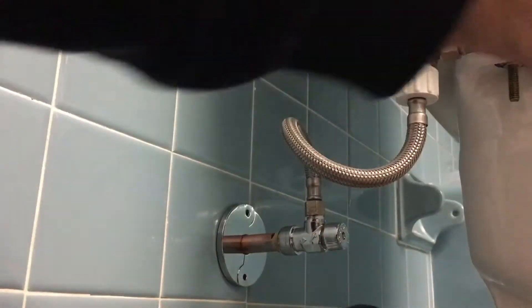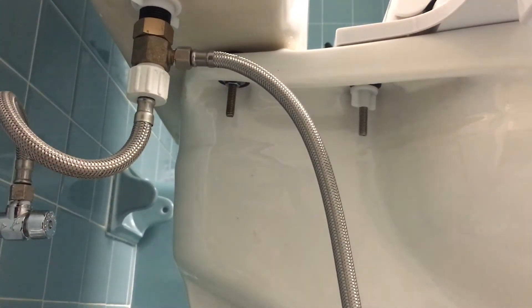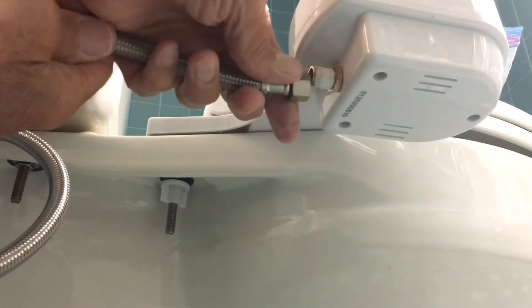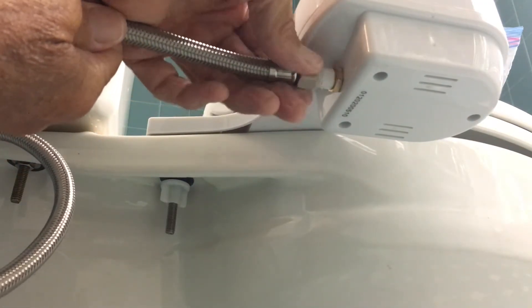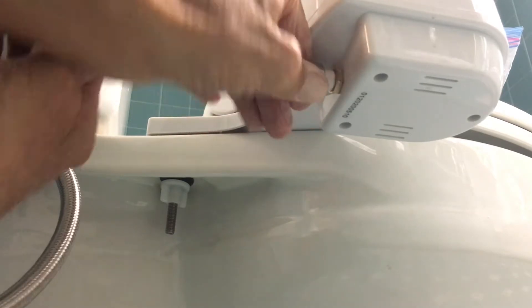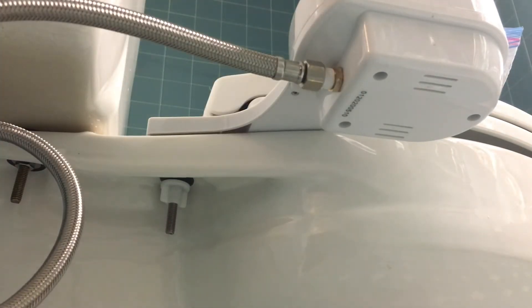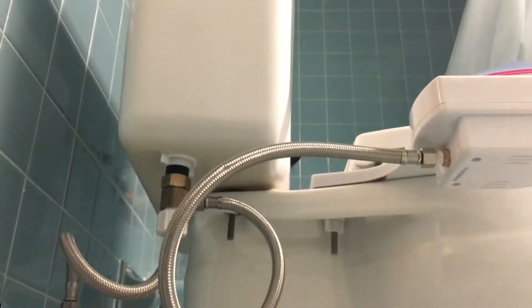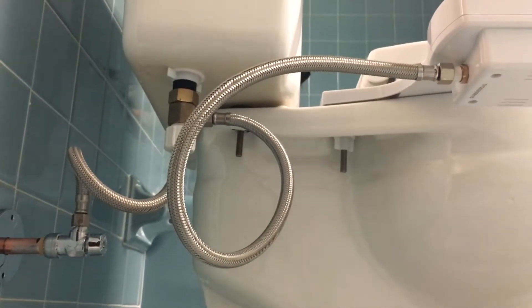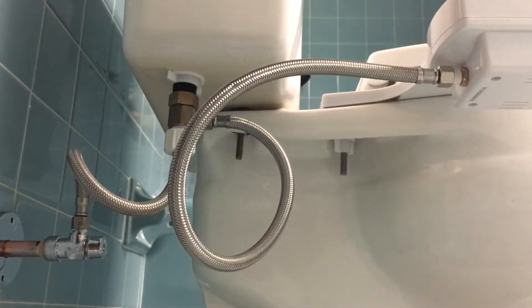Before we open up the water line, next we're going to attach our supply line to our Fresh Spa bidet. I've already got plumber's tape on there because I put a whole new one on just recently, so it should be okay. Now all I've got to do is get my wrench on this — and Bob's your uncle. Get your wrench on it — let me get a shot so you can see everything. Good, that's it. We're going to tighten this down a little bit more.